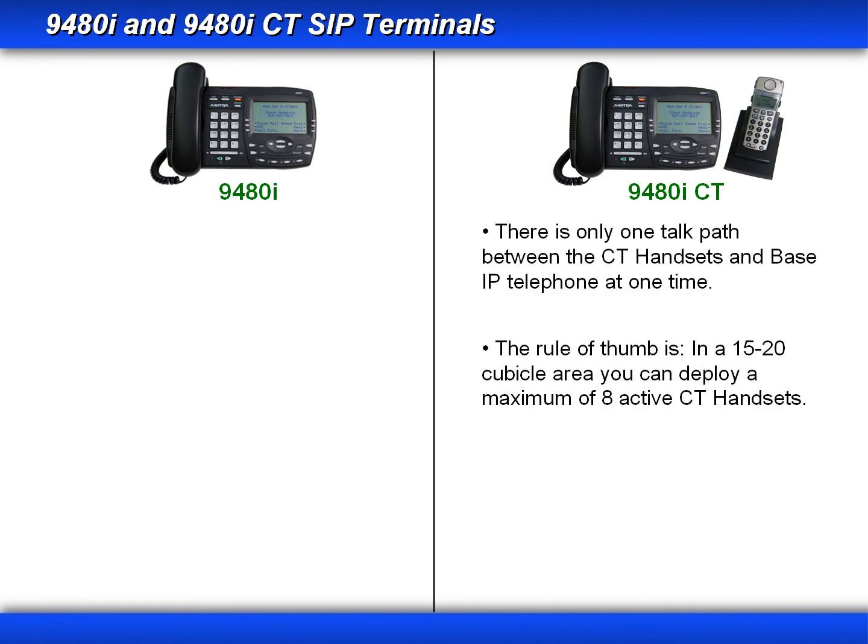Even though the 9480i CT phone supports up to four cordless handsets, there can only be one active cordless handset at a time. And remember, the rule of thumb when deploying the 9480i CT and the cordless handsets is that in an area that has 15 to 20 cubicles, you can deploy a maximum of eight cordless handsets.